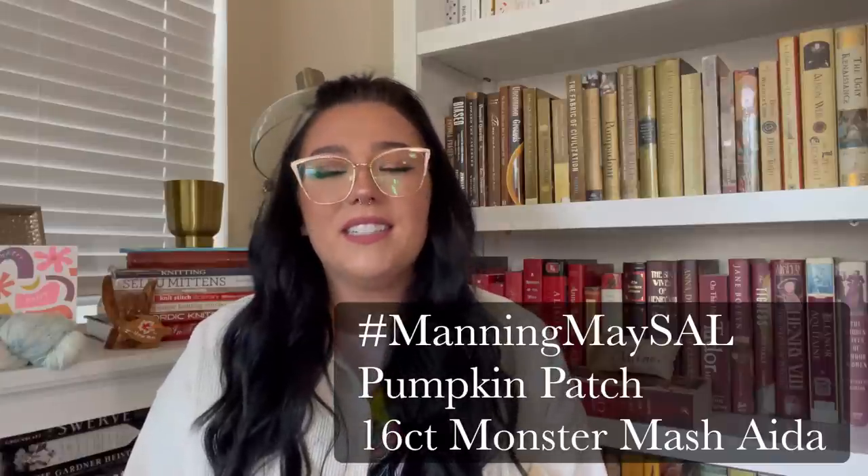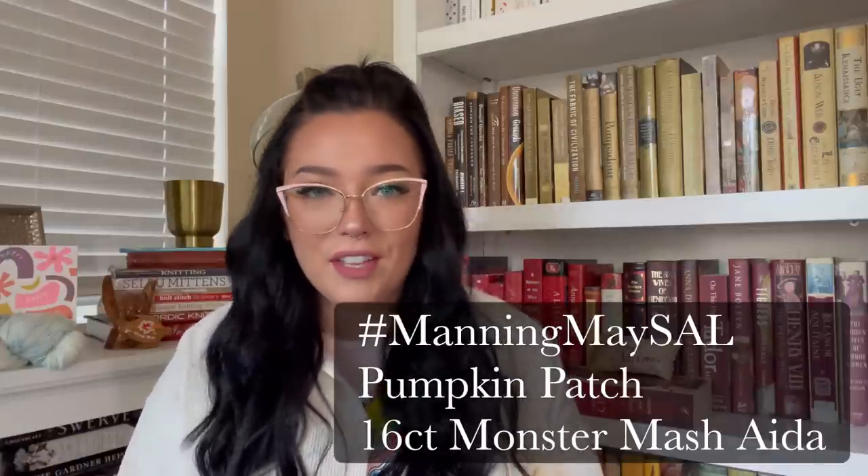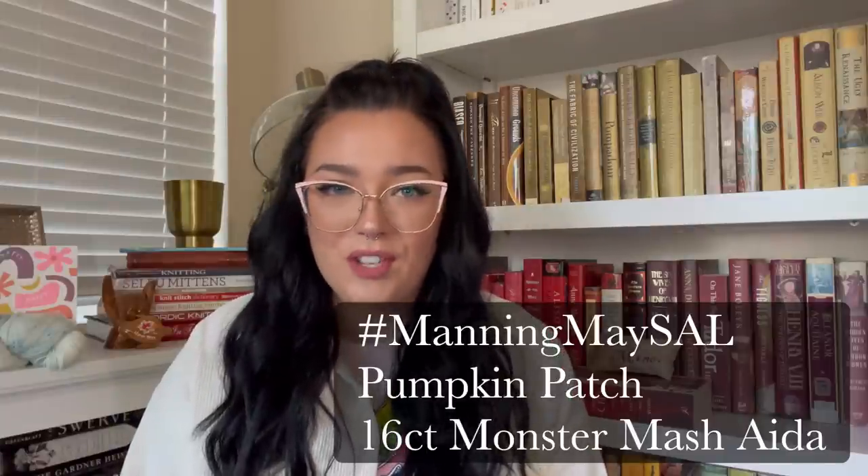So me and the girlies — Cam the Stitcher, Marjorie Made, Bridgen the Museum Stitcher, and myself — we started a SAL called Manning May SAL. It's been really fun because there has been a lot of traffic with the hashtag on Instagram. I'm definitely a Halloween gal, so I chose Pumpkin Patch by Carolyn Manning. I purchased it as a PDF directly from her website — she even had a discount code going, so it was very affordable.